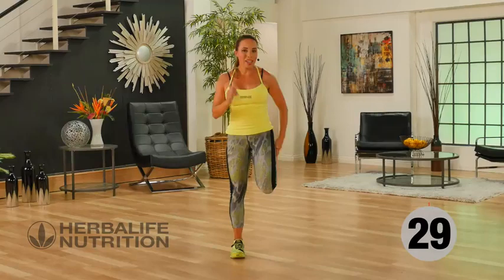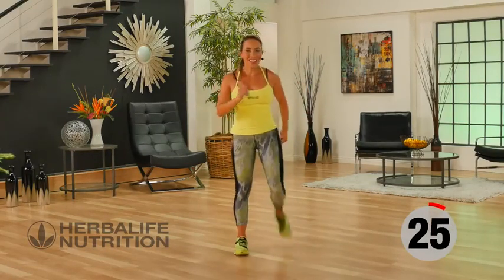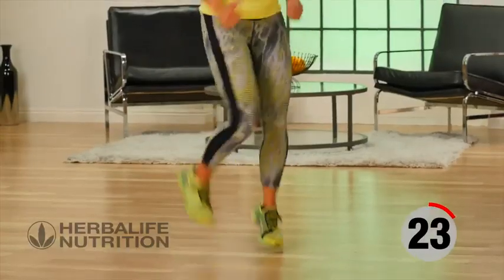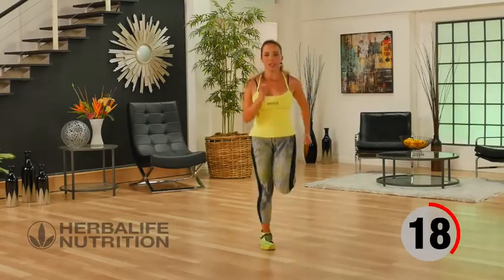Back to recovery — here we go again with those butt kickers. You can start out slow and stay here, or you can join me. Driving the heel to the glute.